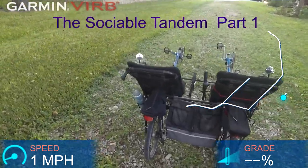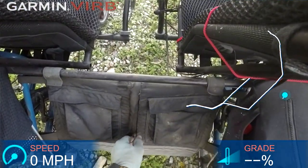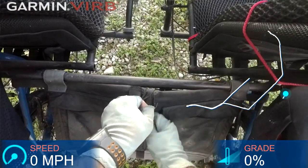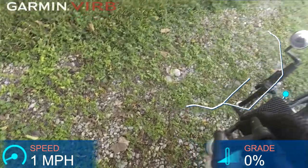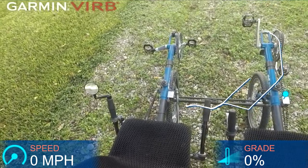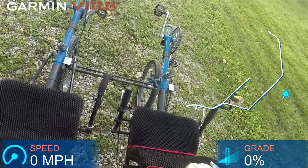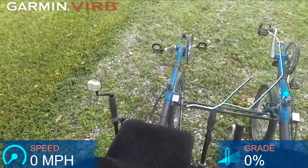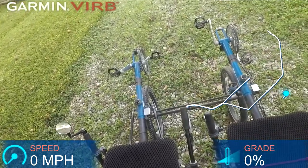Sociable Recumbent Tandem. This bag here you can hold whatever in there — it's a fairly good sized bag. You can actually put a platform here and even like a pet carrier, and we have some water bottle racks. The seats are recumbent seats; these cushions I ordered online from Germany — Venti Rest or something like that — they're ventilated really well and they're nice and comfortable, plus they keep you cool.